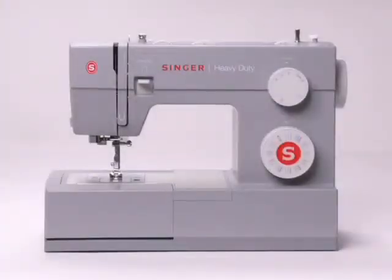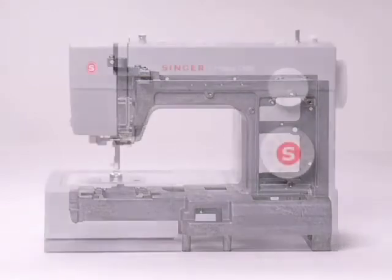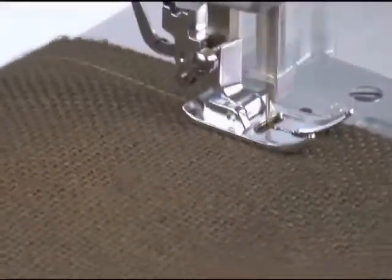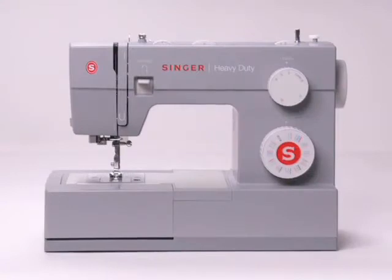This Singer sewing machine features a heavy-duty metal frame. The inner frame is constructed of heavy-duty metal, providing rigid support and holding all the mechanisms in perfect alignment for skip-free sewing and overall durability. It's built for years of extended use.